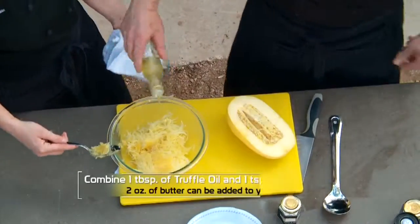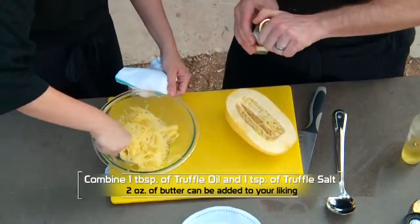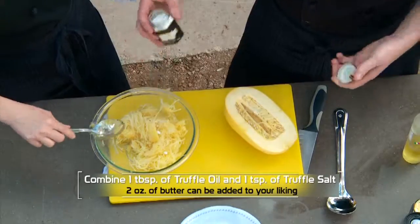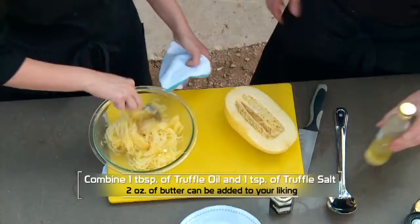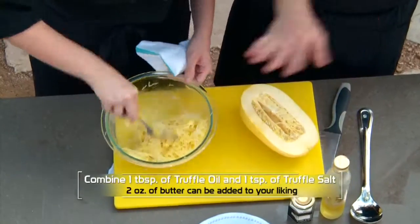So we've got the truffle oil going in — it's got a lot of truffle flavor, we're just going to mix it up. You don't have to use butter, but I like to use a little bit to finish it. And this is truffle salt, so we're going to have a double shot of truffle here. Just mix it all together — really, really simple.